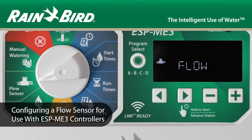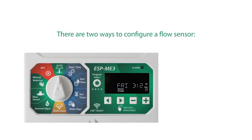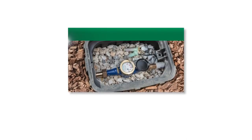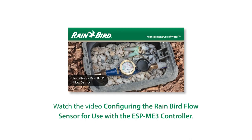Configuring a flow sensor for use with the ESP-ME3 controller is simple. There are two ways to accomplish this: at the controller or using the Rainbird mobile app. For instructions on installing a Rainbird flow sensor, please watch that video.